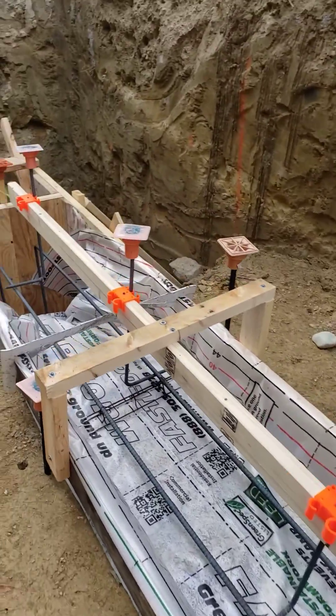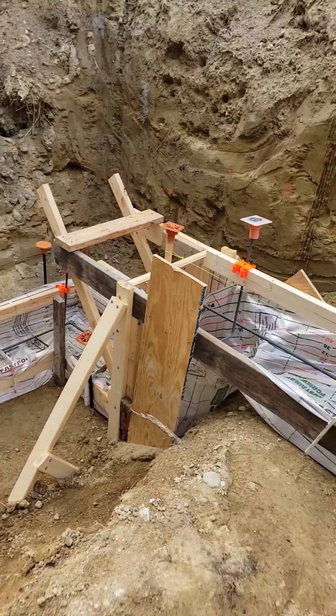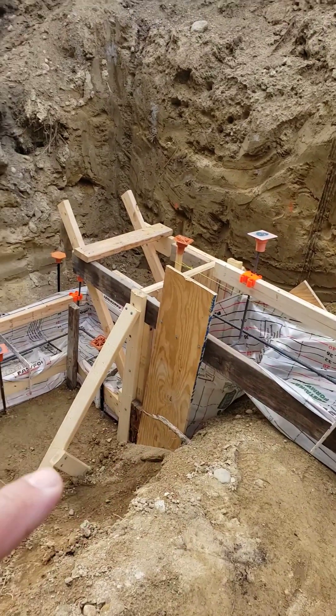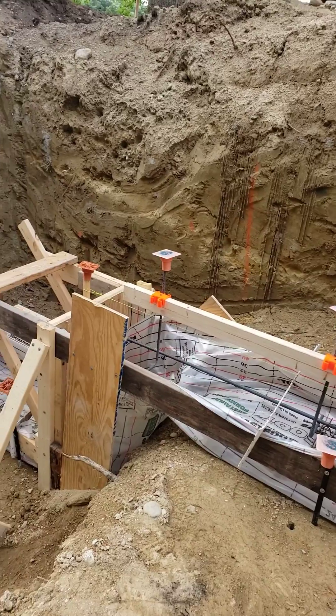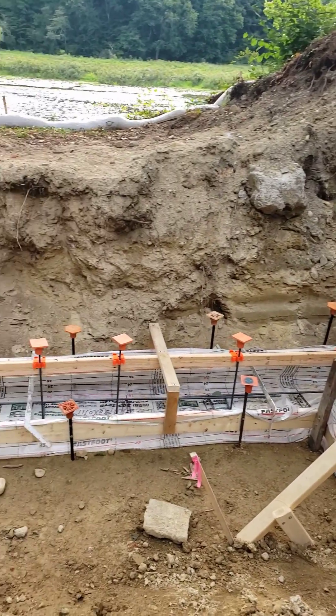Moving further down the line, you can see here we come to an area where we have what's called a step footing. A step footing basically and simply just allows for an elevation change in the footing.